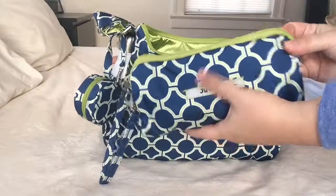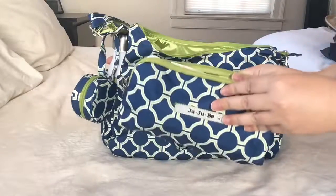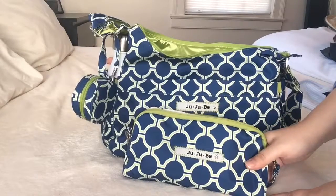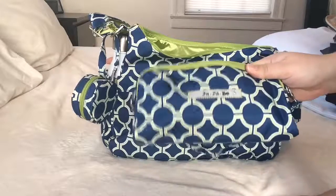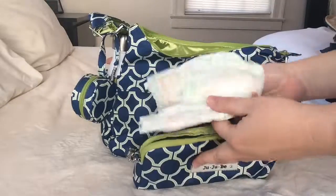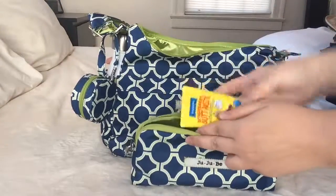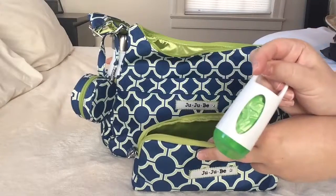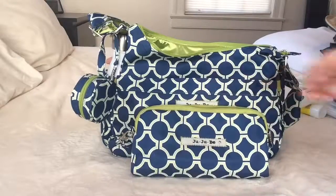Next is the medium set piece. Inside the medium set piece in this bag I simply use it for my diapering needs. Since this is for quicker trips, I don't need a huge diapering kit — I have three newborn diapers, a butt paste, and Arm & Hammer little diaper bags. That's everything inside my medium set piece.